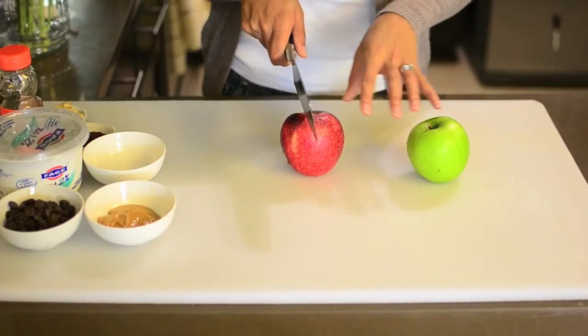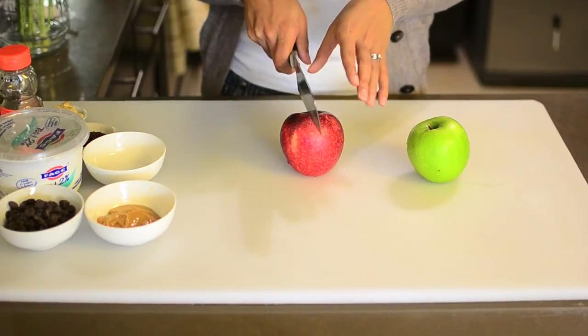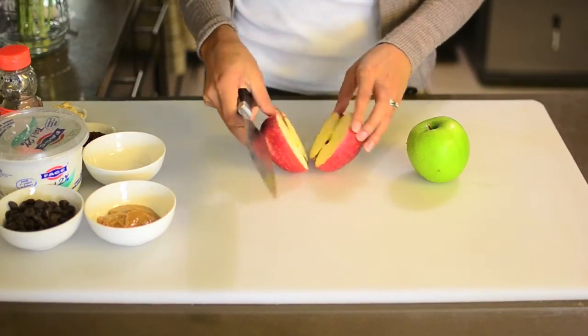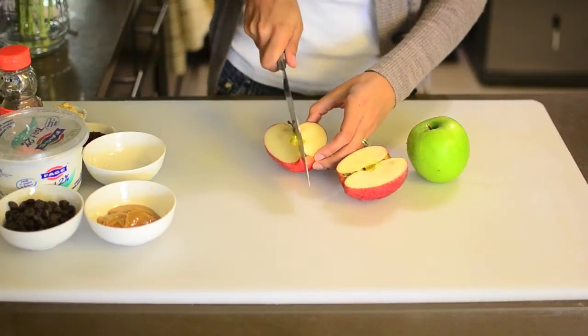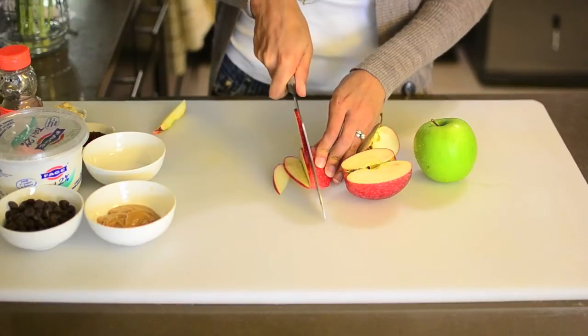The first thing we're going to do is slice up our apples. The apples are going to be like the base of our nachos, like what chips would be in real nachos. I'm just going to slice them as thinly as I can to make nice little nacho slices. Then I'm going to melt the peanut butter in the microwave for a few seconds just to make it a little runny, and melt the semi-sweet chocolate chips also in the microwave. Then I'm going to mix together the honey and the Greek yogurt to make another nice little drizzle for the nachos.